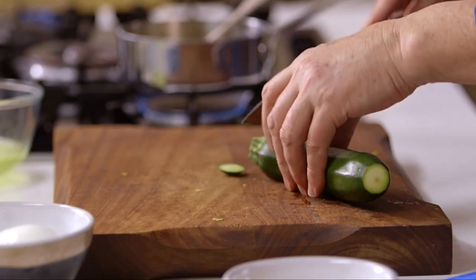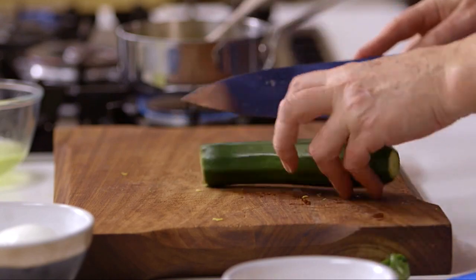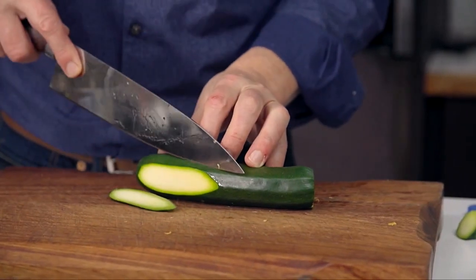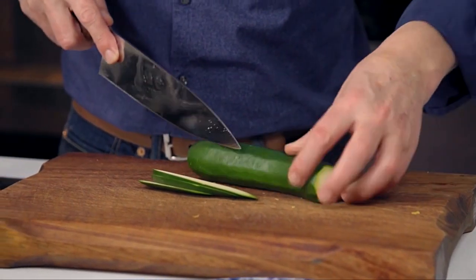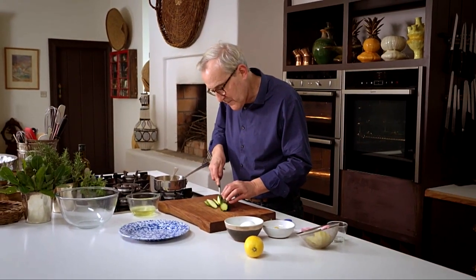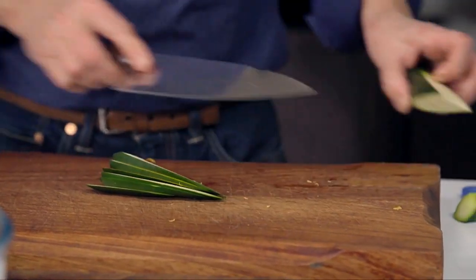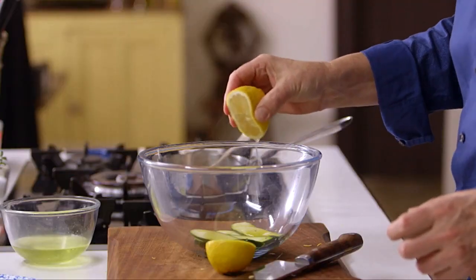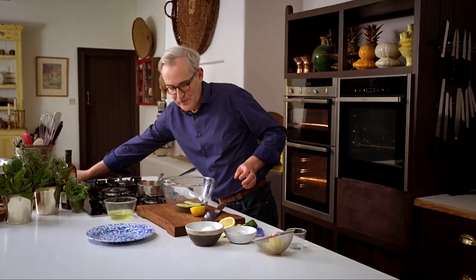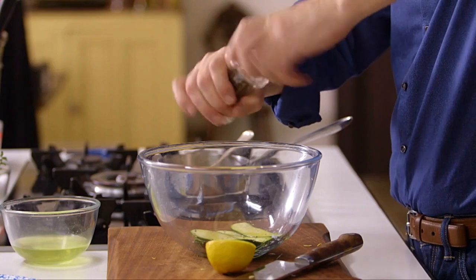Assembling the salad is absolutely simplicity itself. Top and bottom the zucchini. I like to cut the zucchini quite thinly but not paper thin — if it's paper thin you lose some of the texture. I like to cut strips like that just for aesthetics, and if I start to see quite a lot of seed I move over to the other side. The seeds in the courgette tend to be a little bit watery. Then I'm going to dress those very simply with some olive oil, a little lemon juice — very fresh tasting, very light. Salt and pepper of course.